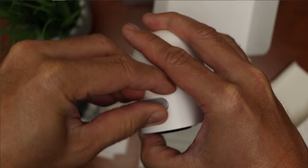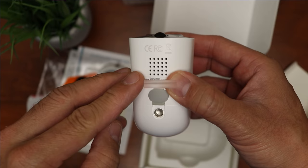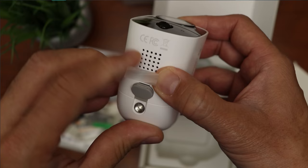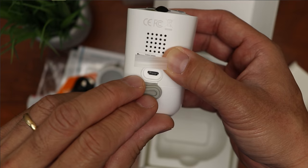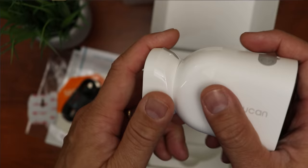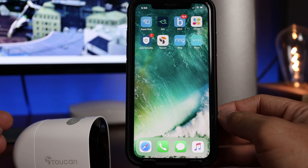On top we have a rubber flap with a set marking, and when you open it up you will see the set button and also a reset hole. On the bottom we have the speaker holes, a quarter-20 thread and another rubber flap that covers the micro USB port to charge the batteries of the camera, which is built in and not removable or replaceable. The mount is magnetic and the back of the camera has a metal plate on it which makes it stick to the mount, securing the camera pretty well while still allowing easy angle adjustment.